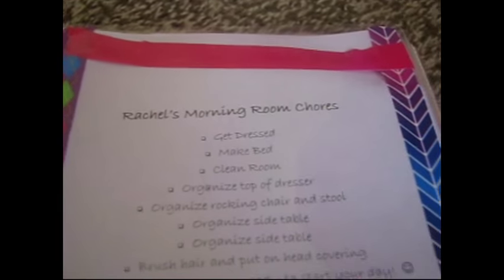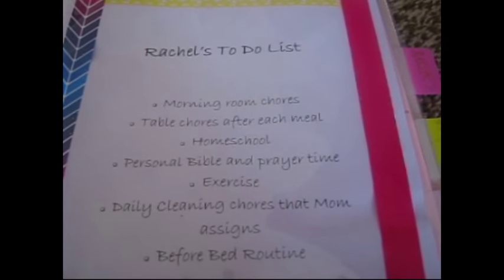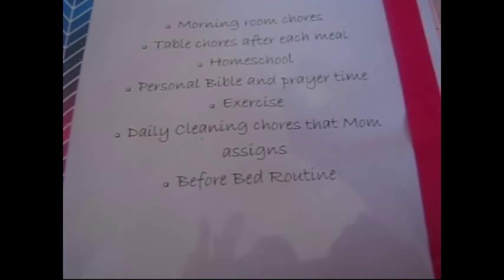For the routines divider I used these very nice metallic sticker letters — my mom gave them to me. There's my morning room chores and before-bed routine with stickers. My to-do list includes morning room chores, table chores after each meal, homeschool, personal Bible and prayer time, exercise, daily cleaning chores that mom assigns, and before-bed routine.